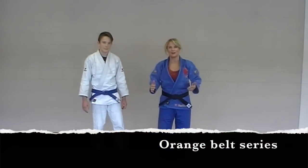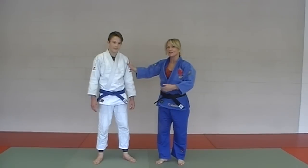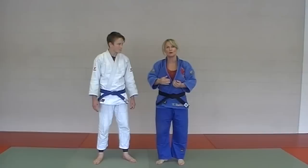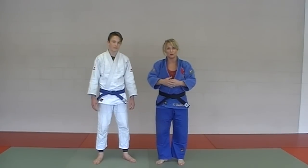Welcome to the Orange Belt Series. Today, with the help of Kane, my friend here, we're going to throw him around and teach you all the gokyo involved for the Orange Belt, including the hold downs and a couple of chokes as well.